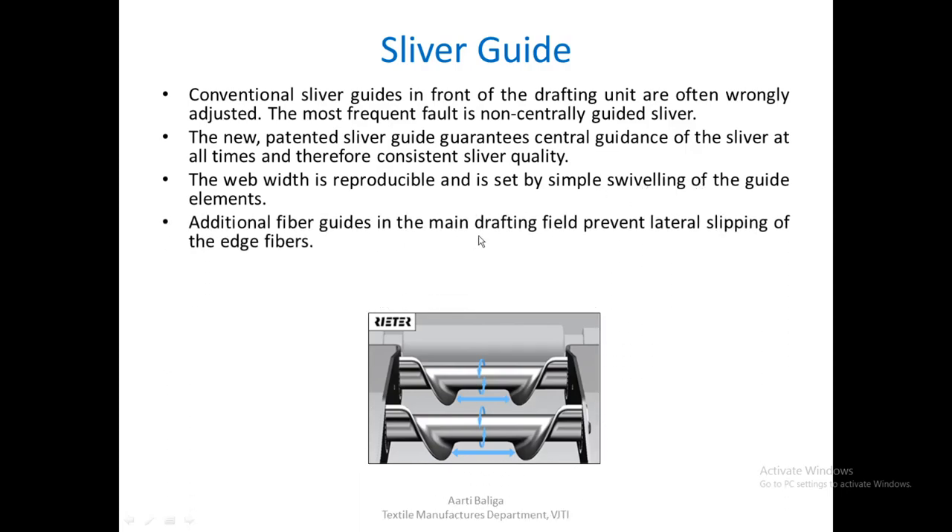The web width is therefore reproducible and is set by simply swivelling the guide elements. Additional fiber guides in the main drafting field can also be provided to prevent lateral slipping of the edge fibers, ensuring all fibers enter the drafting system in a guided manner. This type of guidance results in fewer disturbing faults in the yarn.